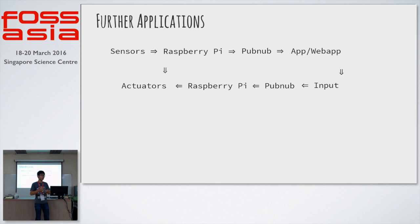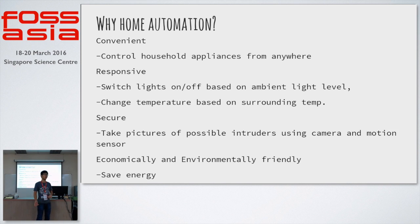When the user checks this, the user can then use the app to control the appliances in the house. This can also be used for complete automation, in which the appliances in the house respond intuitively based on the surrounding conditions.